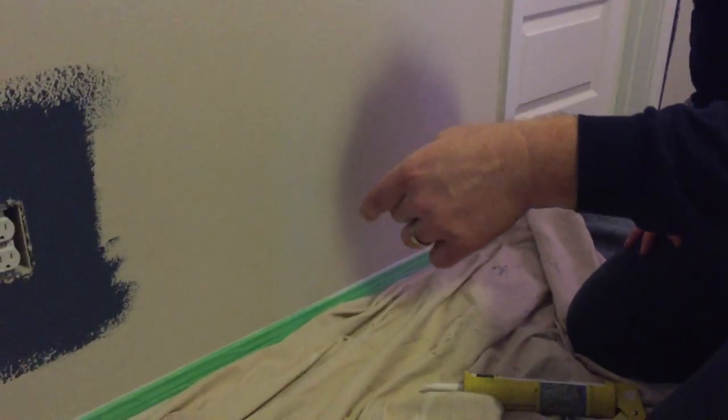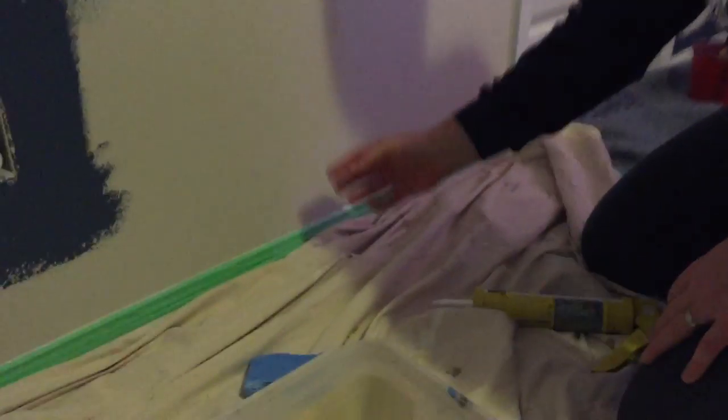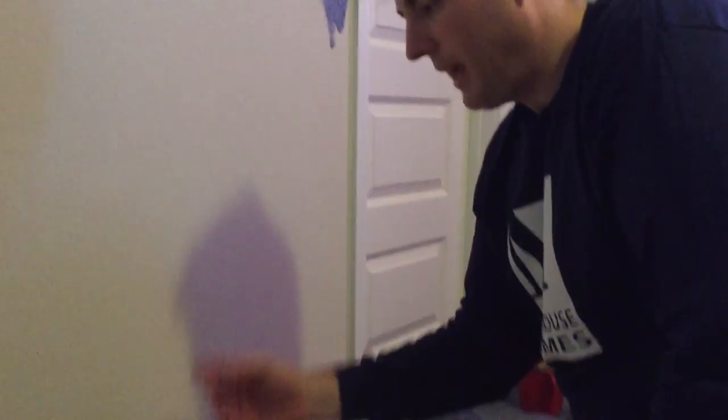When I cut in, even though I have tape and caulking, I'm still going to be very careful and not put a ton of paint on the brush. I'll paint it, let it dry for maybe half an hour or so, and then pull the tape — and that step is done.